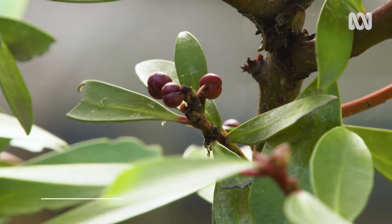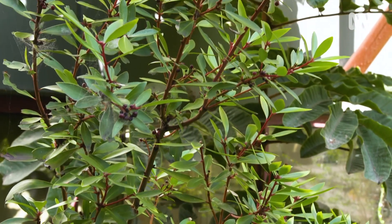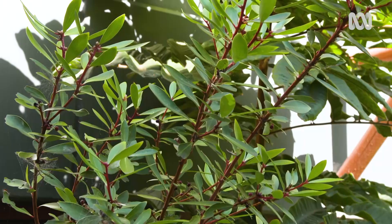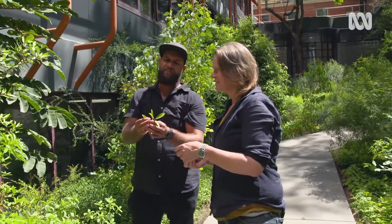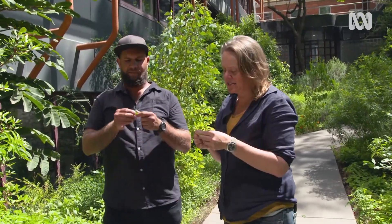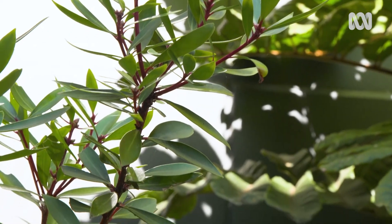This is mountain pepper. It grows around Tasmania, around the mountain regions of Victoria — from the Yarra Ranges, Mount Macedon, I found some earlier. It's a really beautiful garden plant — handsome, evergreen, really pretty tough. I love the red stem of this as well. I'll be using these leaves — you can dry them out, blitz them up, and there's your pepper replacement.